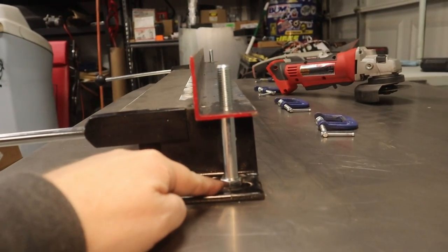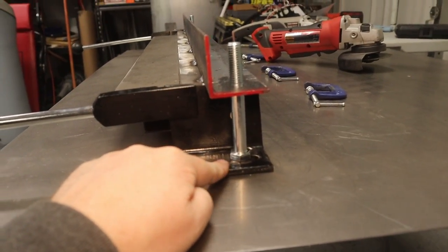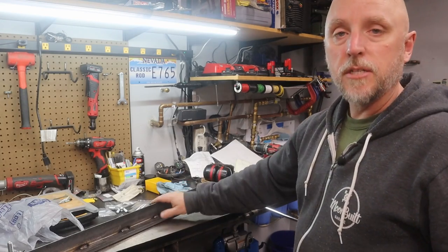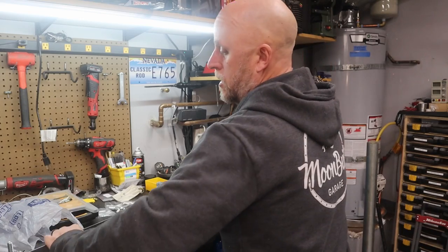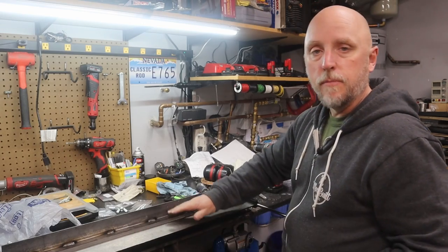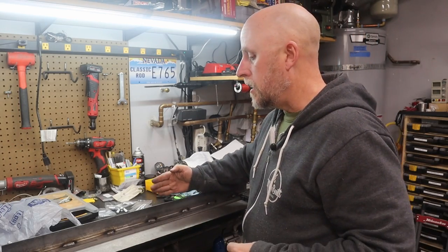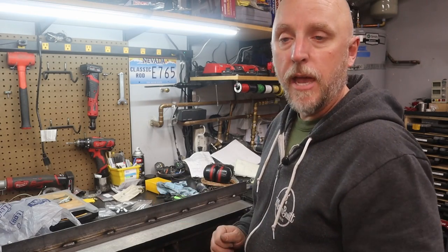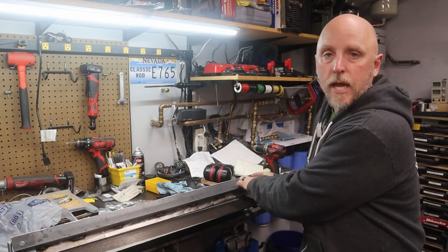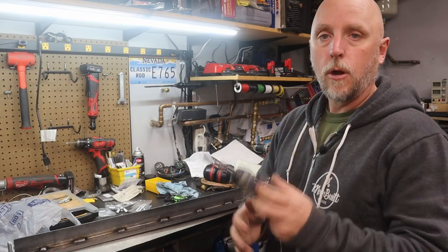The first thing I'm going to do is tack weld these bolts to both sides — I've already cleaned up the surface, so I'll just add a few tacks to those two bolts. Now that I've got the two bolts welded in place, I need to add some adjustability to the bar. The bar that clamps the sheet metal into the brake needs to adjust forward or back based on the thickness of the sheet metal. To do that, on the holes that go over the bolts, I'm just going to elongate them a little bit using a carbide cutter and a die grinder.